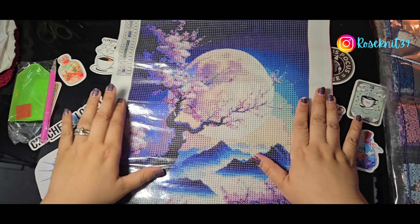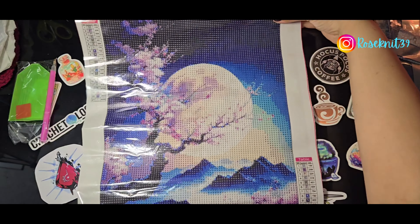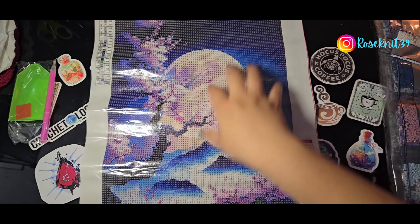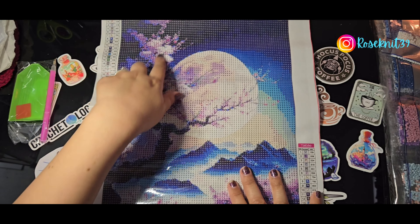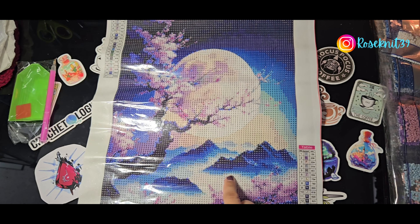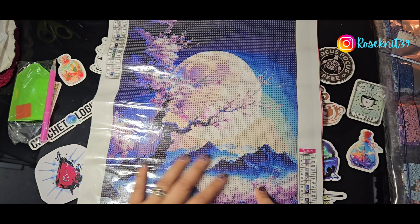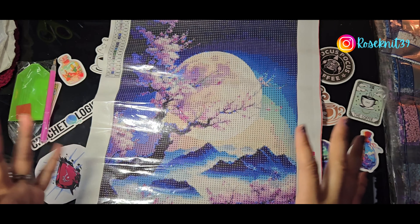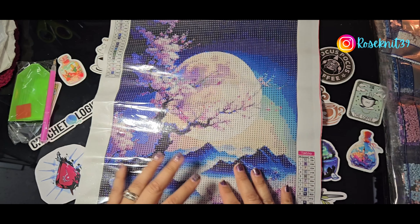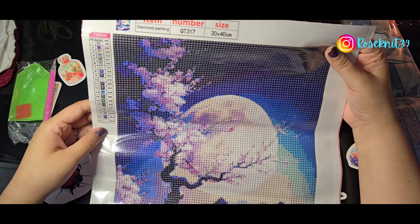The moon is so detailed on this one! I've been seeing a lot of crescents and half moons in paintings, but this is a full moon, and in person it's really really detailed. You can see the moon perfectly, the dark branch with the blooming flowers, and the mountain range in the distance with what looks like low-cast clouds around the base of the mountains. I really love this image. Information about this painting: it is QT317, 30 by 40, and 21 colors. The legend is all capital letters.